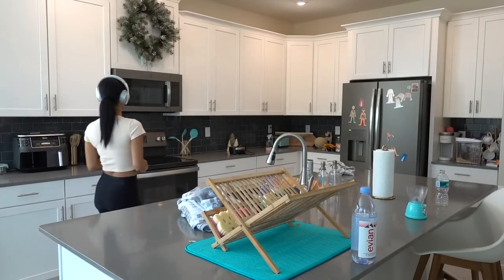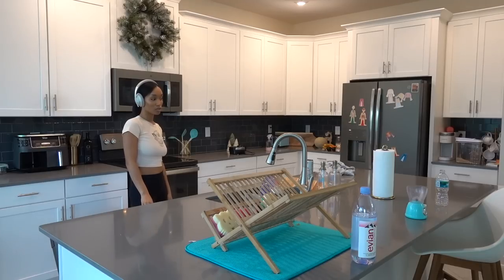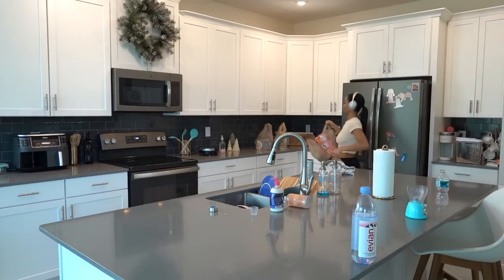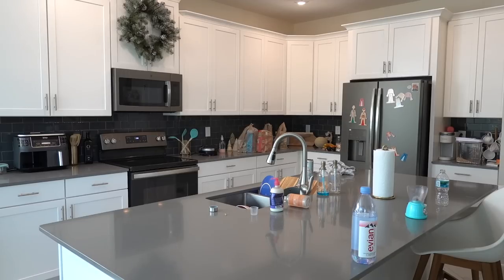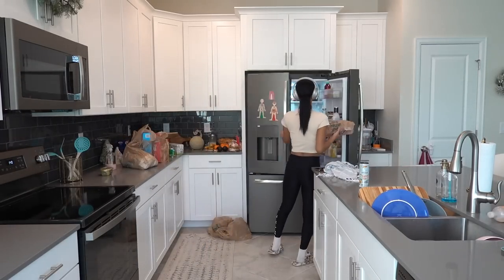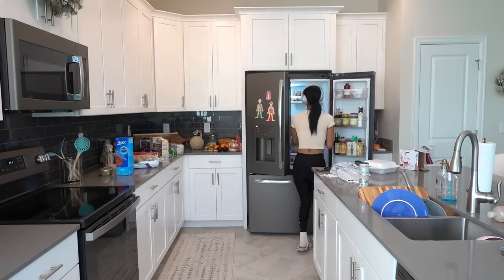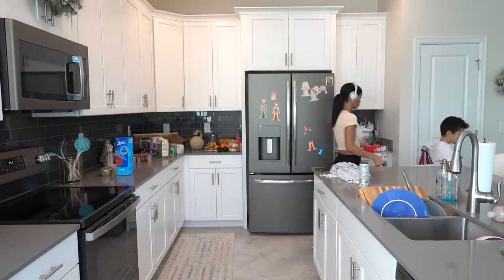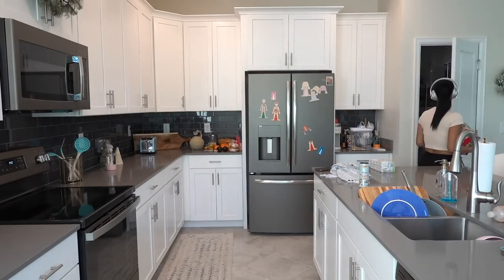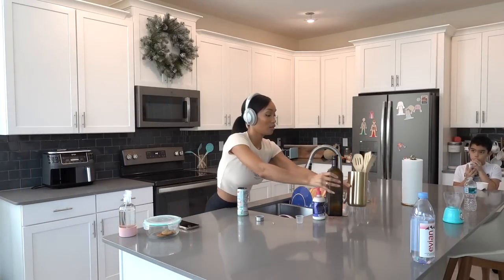Starting off with music to get the vibe going. I was going to start clearing off the countertop to remove everything, but then I remembered I had a grocery delivery coming in, so I stopped for a second and put the groceries away. I've been using the Shipt grocery app since COVID started and I still use it — I don't think I'm ever going to go back. It's so convenient to not have to go to the grocery store.